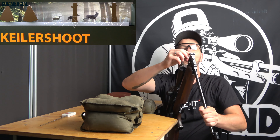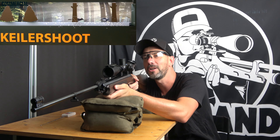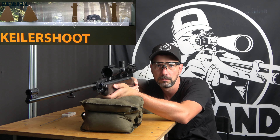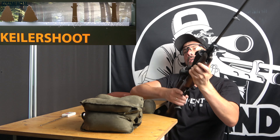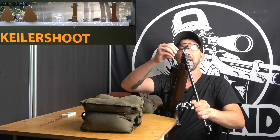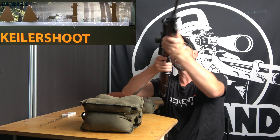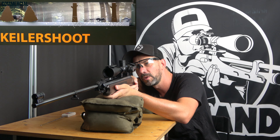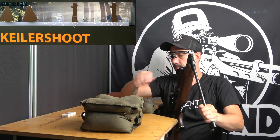So how is it with you? Which gun is your favorite? I would be very happy if you comment under my video. What's your favorite gun? What's the brand, what's the model? That's really interesting to me.